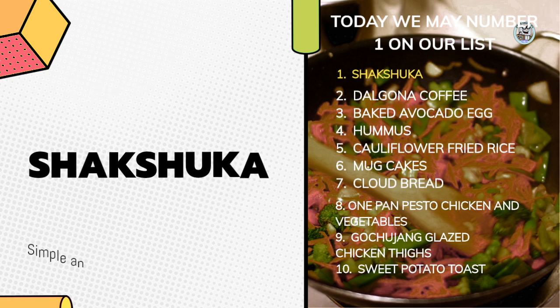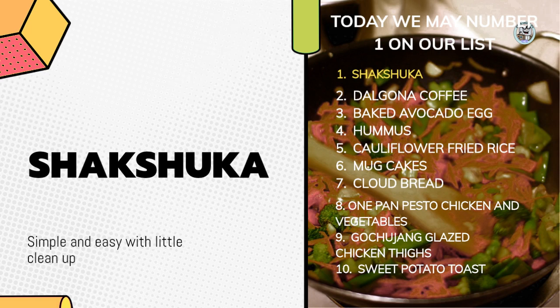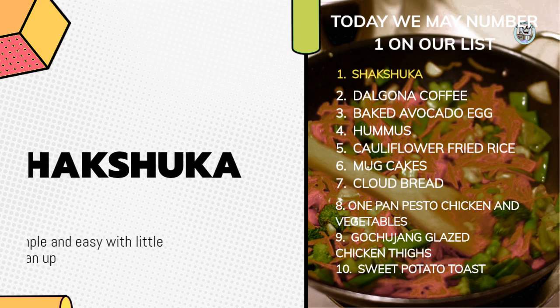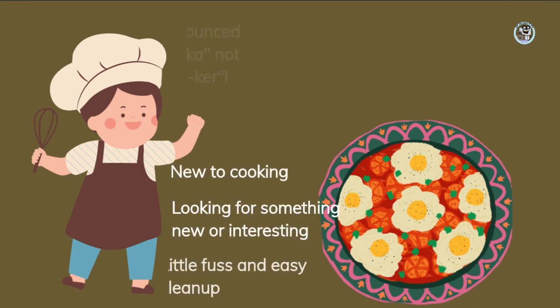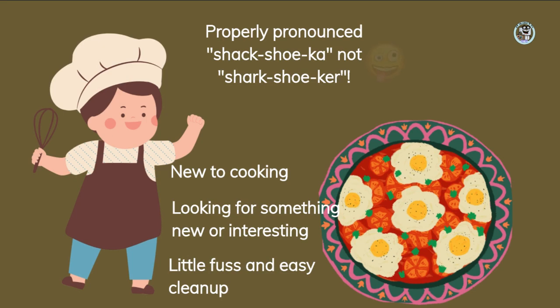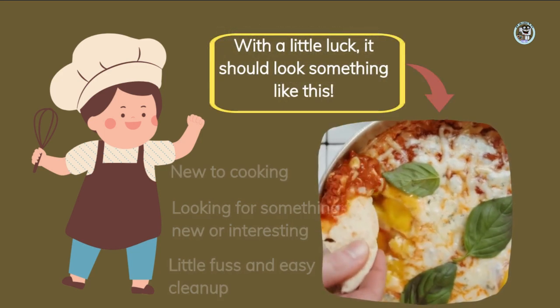Thought to have originated in Tunisia, this breakfast recipe is popular in many parts of North Africa and the Middle East. So, without further ado, I'll turn it over to Emily. Hi there, everybody. Are you ready to try something new and delicious? How about making shakshuka? It's a flavorful and satisfying dish that's easy to prepare, even if you're new to cooking. And when we are done, hopefully it will look something like this.